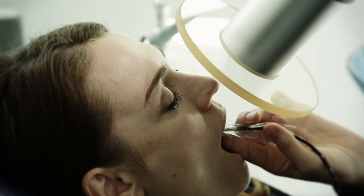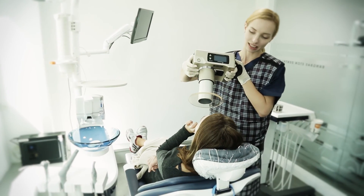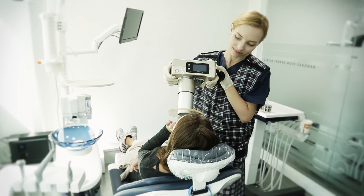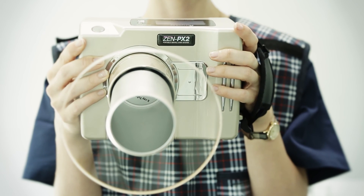If a problem occurs related to the program, please check the manual book you have received. Other than that, please contact Genaray. Portable Dental X-Ray System Zen PX2.